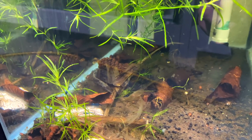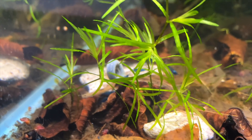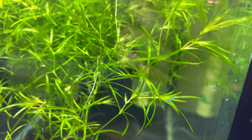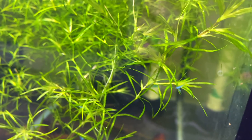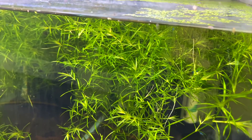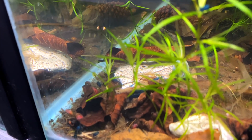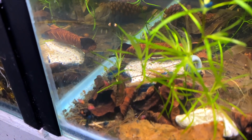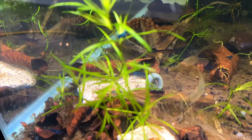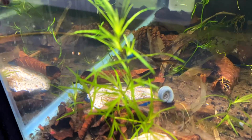Here is a shrimp breeding tank with my blue dream shrimp. I started with about 20 and they've been incredibly prolific - you can see adults swimming around and lots of little shrimplets. There are probably well over 100 shrimp in here now. They're on guppy grass which has been growing very well and lots of leaf litter. There are also some blue ramshorn snails available on the website - it's just a big blue tank with blue shrimp and blue snails.